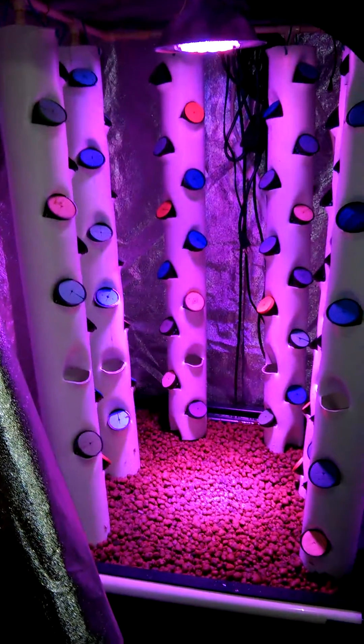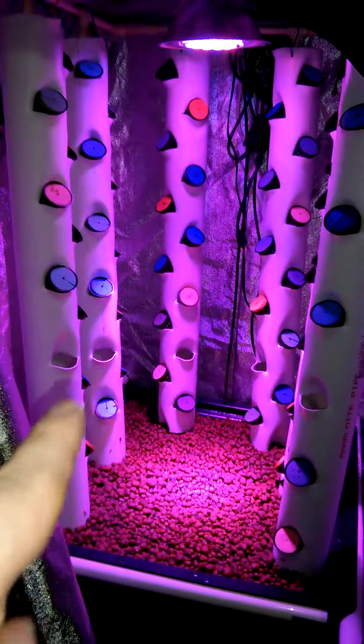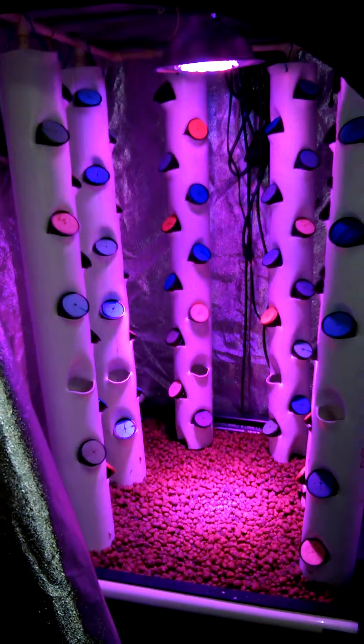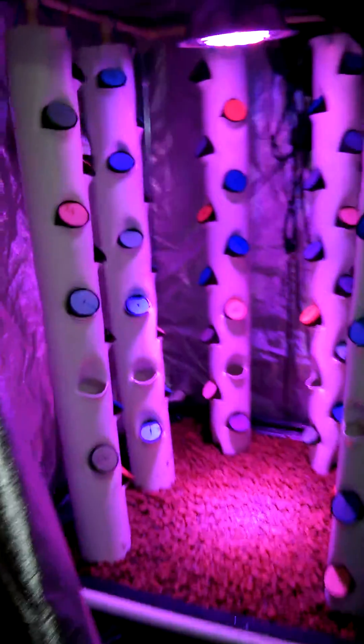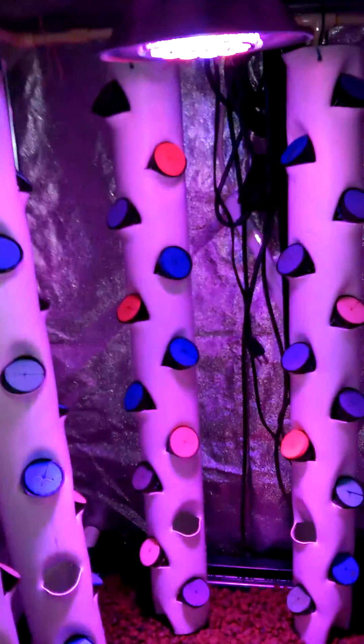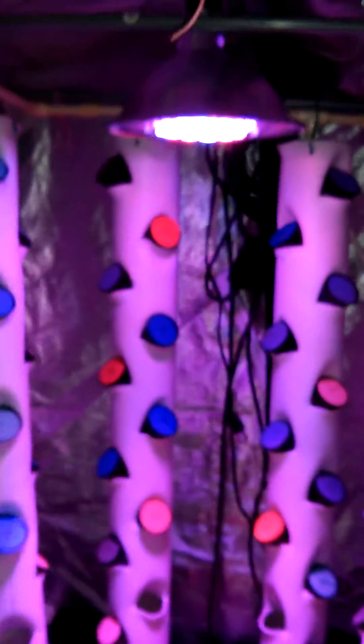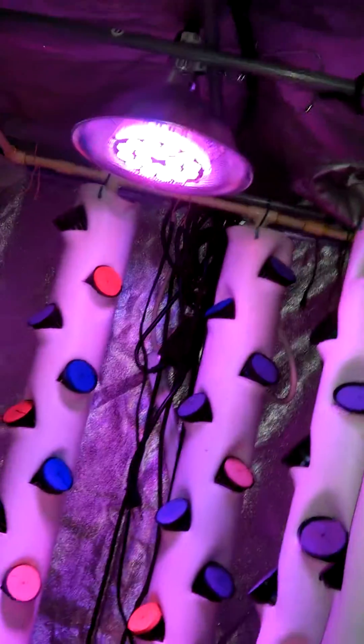Each tower has about 12 pots in it. I left one empty in each riser just so I can monitor water flow. So there are 72 spaces for plants in here. I use these bubblers — got them at Lowe's. You can turn them with the bottom nut to control flow if you want more or less.